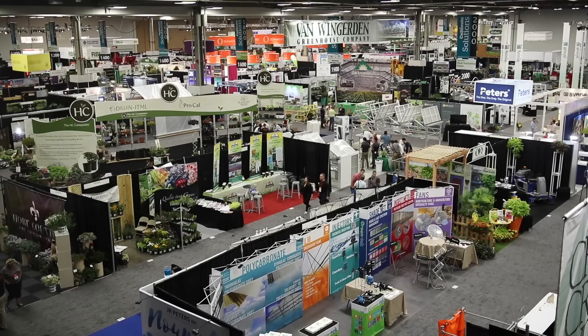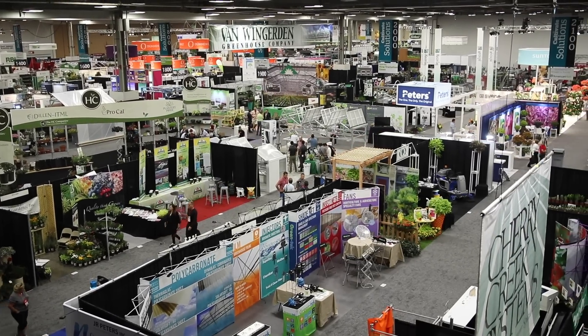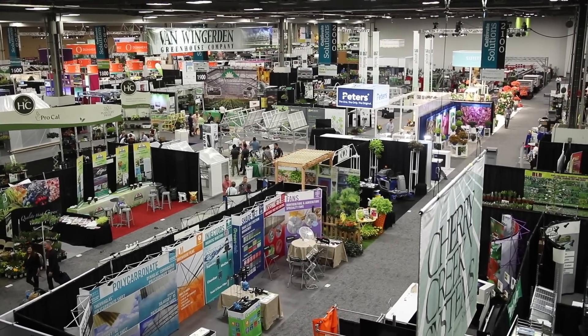Cultivate is basically a giant gardening trade show. There are acres and acres of vendors here, over 675 companies in booths of various sizes, and this show is geared really toward industry people, but anybody can come. Their companies are showing off new technology, new equipment, new varieties that aren't even out on the market yet. It's really an inspiring place to be.